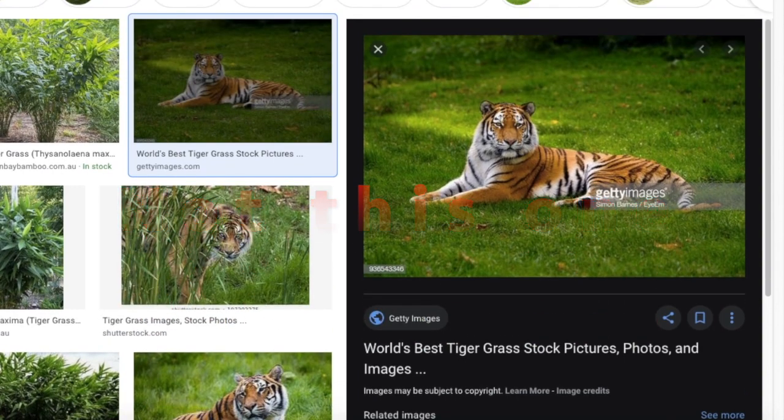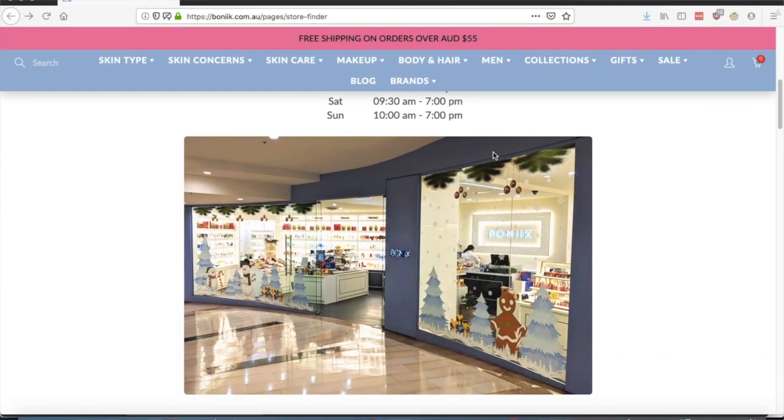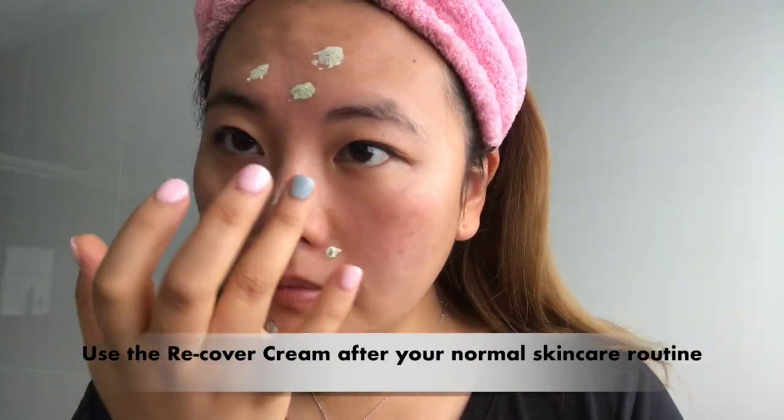It claims to be suitable for all skin types. If you want to buy this jar in Sydney, there is a store called Bernica at Town Hall Station and it costs about $89. Or you can get it online from a website called Yes Style for $67.25.